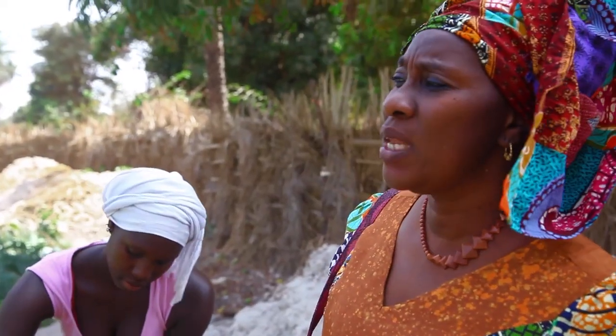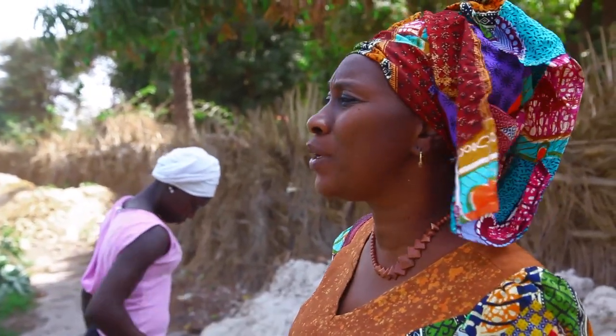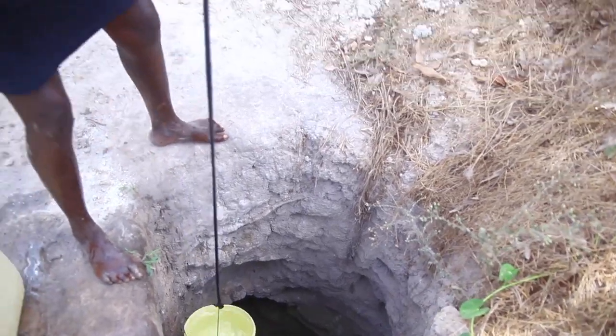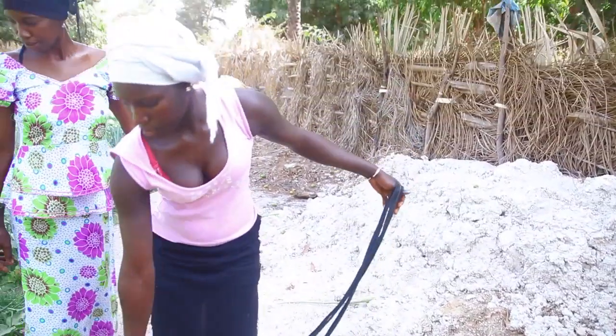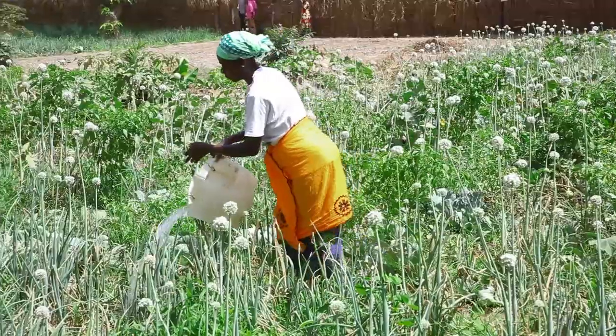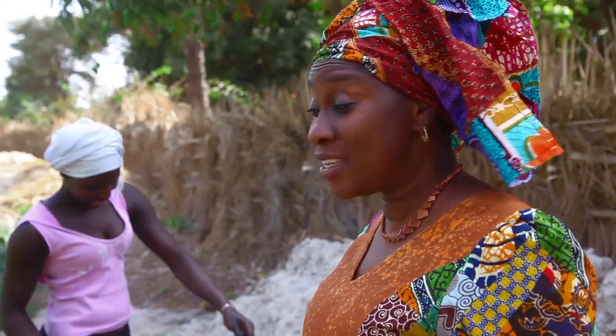In the Gambia, we need wells because as you can see, the ladies are so hard-working but they have to dig so many wells. This is a hand-dug well. I think they have four but they need more. And it's the ladies who dig these wells — they dug them themselves.